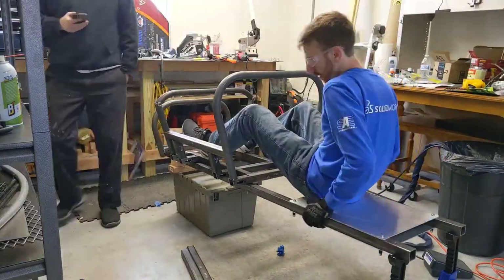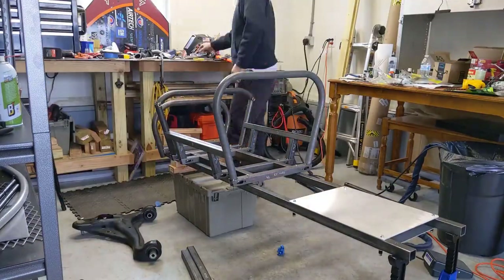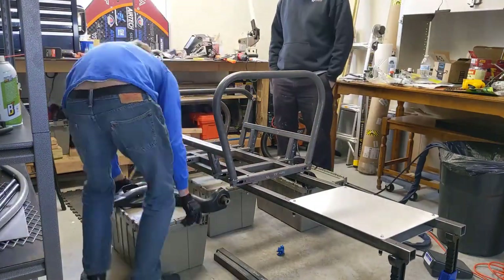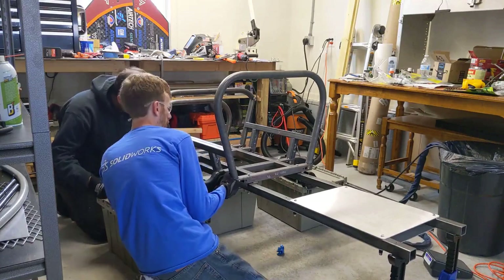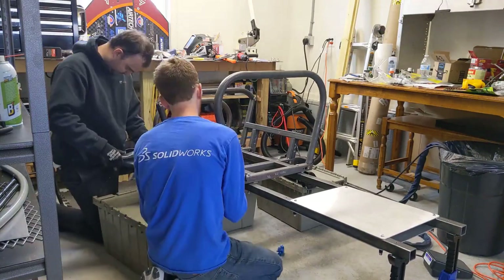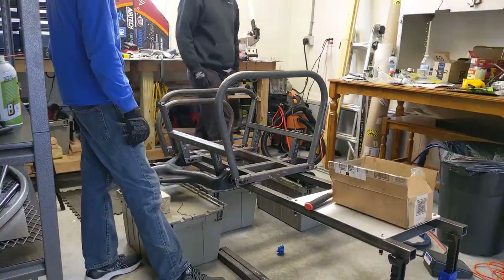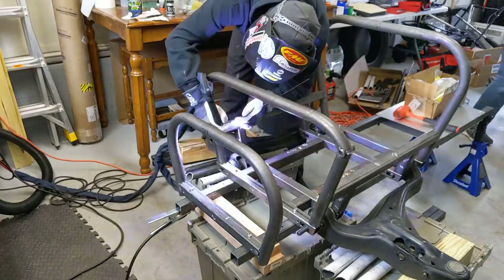I couldn't resist sitting in the car for the first time and making some race car noises. But after that it was time to move on and get the lower control arms fit checked. It took a minute to get the left-hand one in, but the right-hand side went in real easy. Then we went ahead and tacked together that center section.